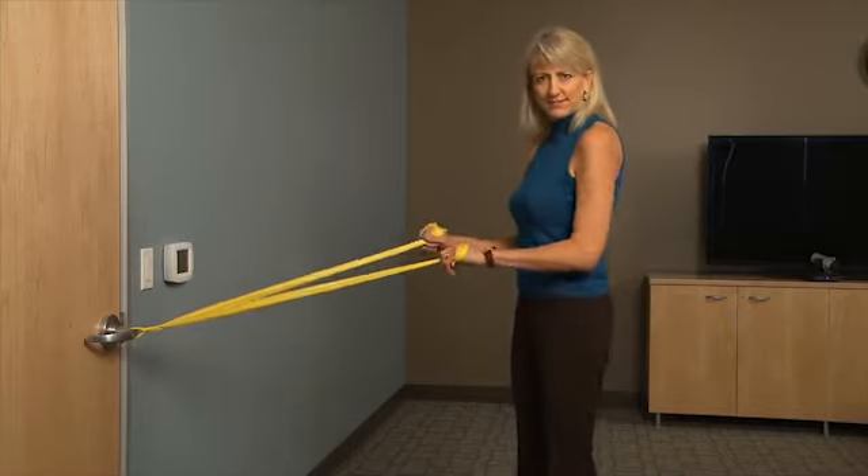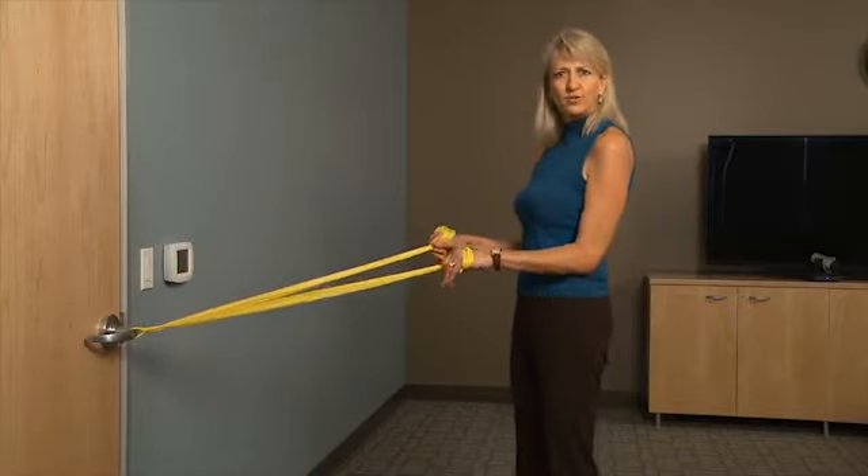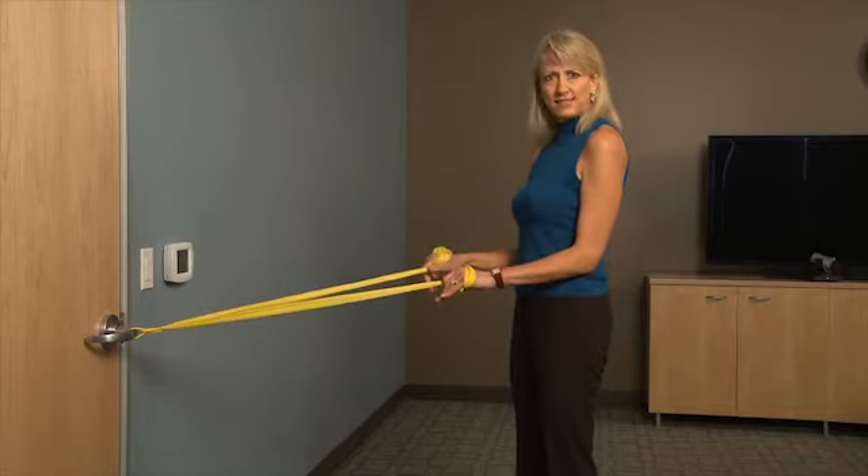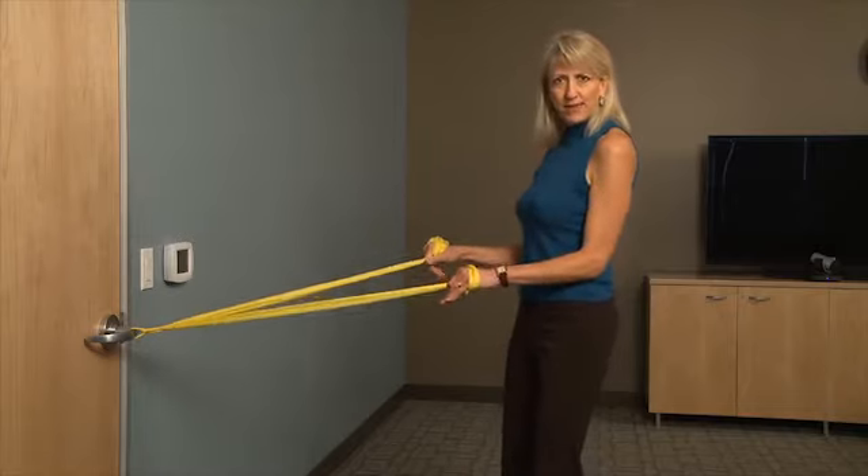So this is the motion. Elbows are going to be fixed to your side — no motion above the elbow. That's very important. Your palms are facing downward, and your feet are shoulder width apart with a teeny tiny bend.